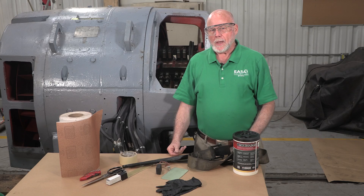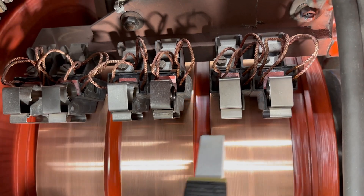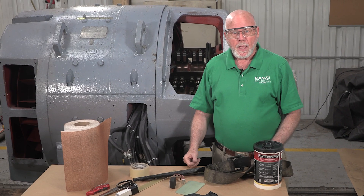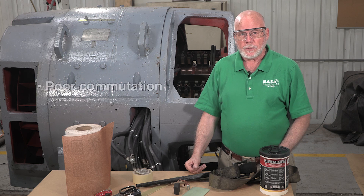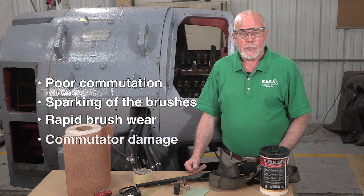In this video we'll show how to seat the carbon brushes in a DC machine. If this step isn't performed correctly, the brush neutral position will gradually change as the brushes wear in. That can cause poor commutation, sparking of the brushes, rapid brush wear, and even damage the commutator.